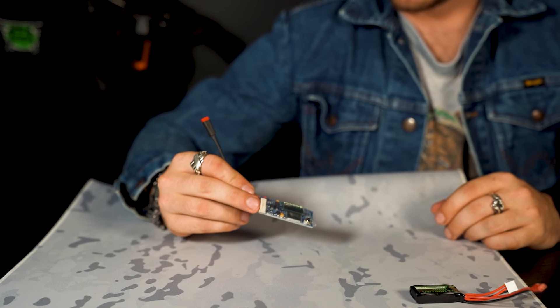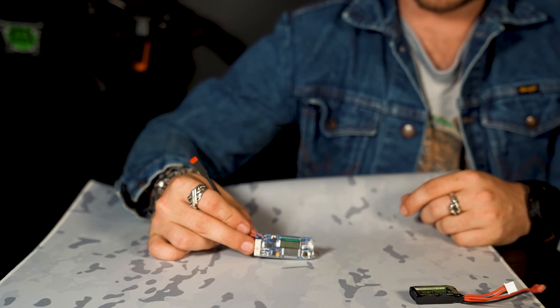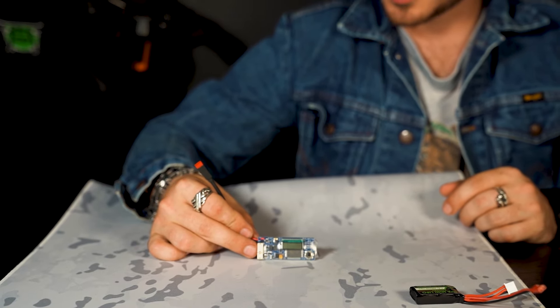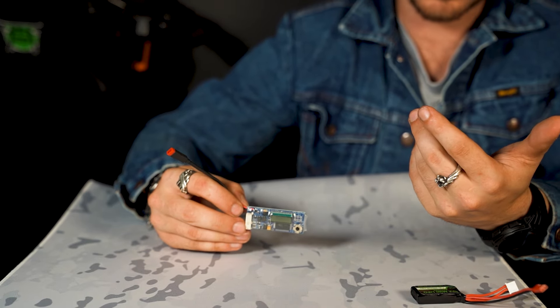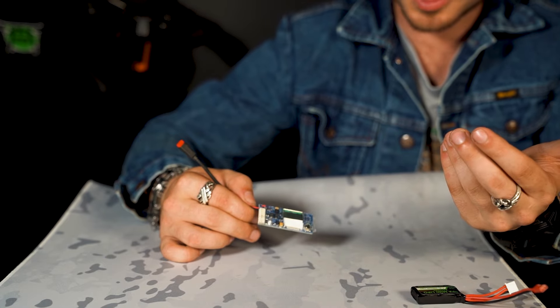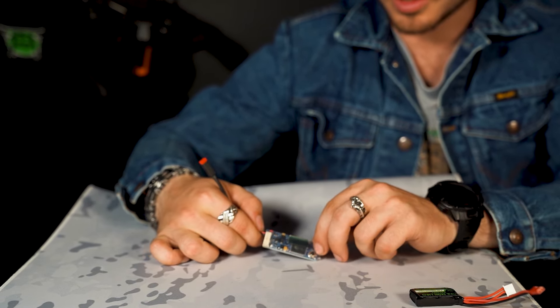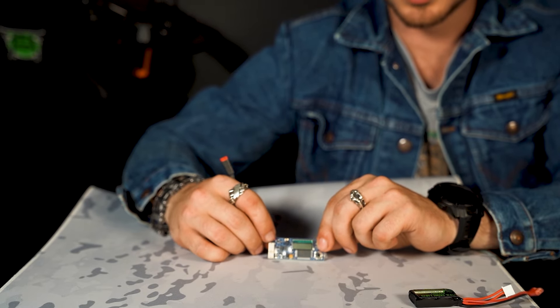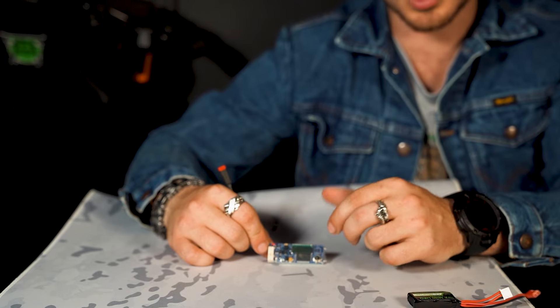Hey guys, this is Tom with AmpDare. We're going to be going over the Polar Star FCU today in our FCU series. The Polar Star FCU is basically the grandfather of all FCUs. The Fusion Engine was kind of the first thing to come out as far as HPA. This is the third revision or third generation of the Polar Star FCU, and it really hasn't changed in the past few years as much as some other FCUs.